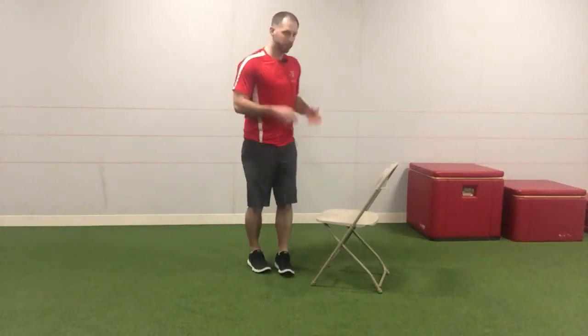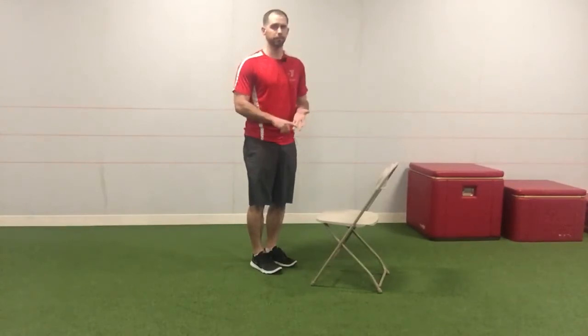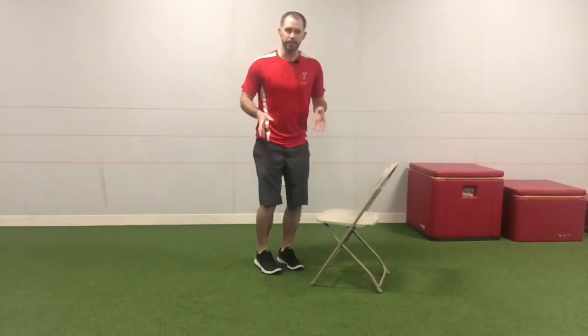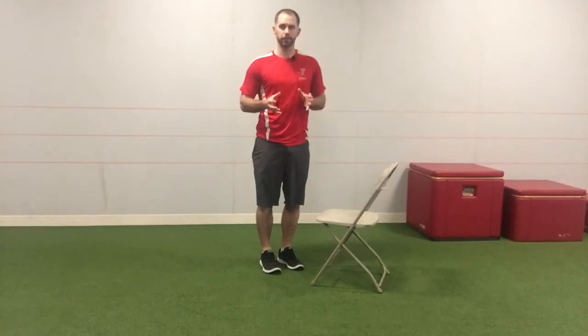Today we're going to go over hip airplanes. You probably want something to give yourself full support — we're going to use a chair, but you could use the wall, a box, a table, or anything else around you. The idea is not to make it as challenging as possible, but to actually feel yourself controlling a joint through a full range of motion.